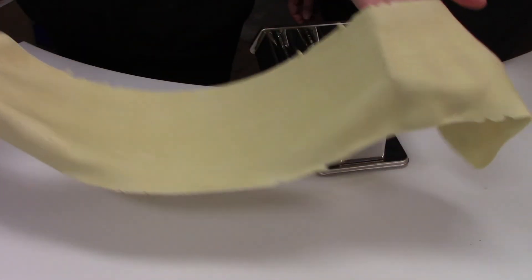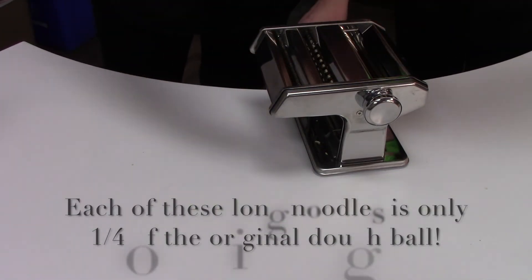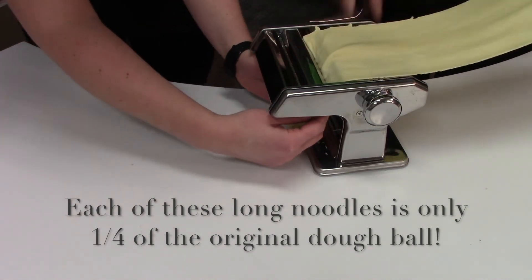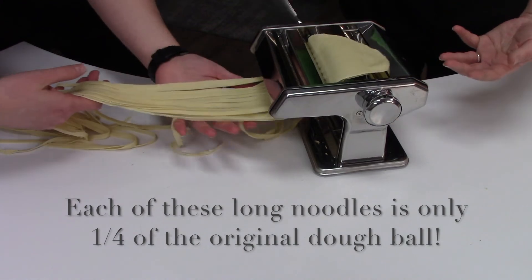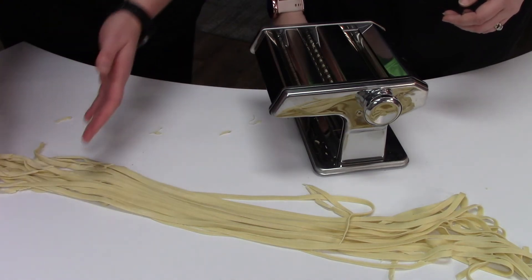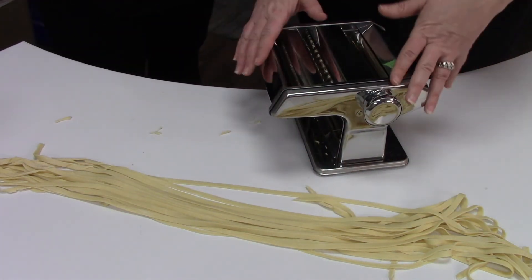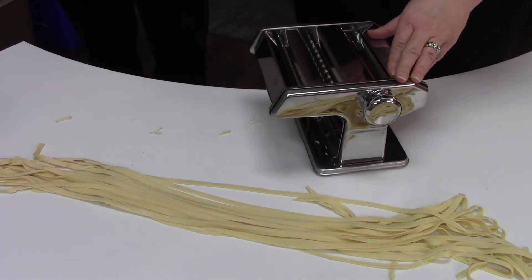Now we've rolled out some more dough and we'll show you the fettuccine setting. These noodles — same thing — you can cut them to the length that you'd like, and then they go into a container with flour to dry for at least 15 minutes before cooking. And remember, if you don't have a pasta maker at home, you can use the rolling pin and just slice it really thin with a knife.